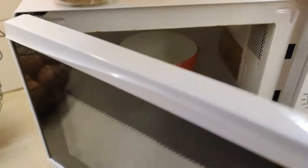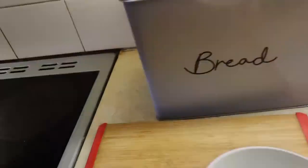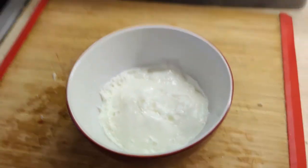When your egg whites are ready, take them out — grab the bowl, be careful, it'll be hot. Woah! Look at those lovely little egg whites.